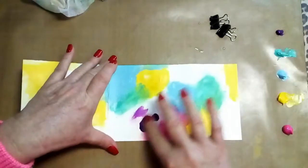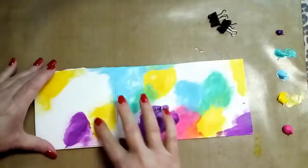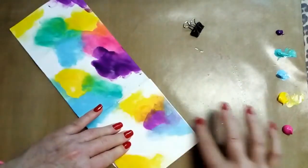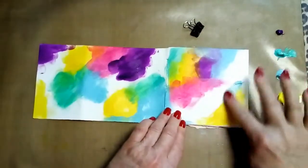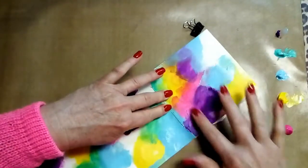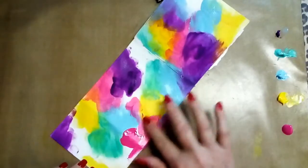The only thing to really be careful of is that beautiful Dina Wakley Media Blackberry Violet — it is so, so intense. When it gets mixed in with the yellow, guaranteed you're going to get a bit of icky mud, so I'm sort of keeping it away from the yellow. I'm also using the Liquitex Heavy Body Acrylics. The blue is a beautiful light blue, and the green is a cold, bright aqua green. The Amsterdam pink I'm using is just their magenta, which I just love.